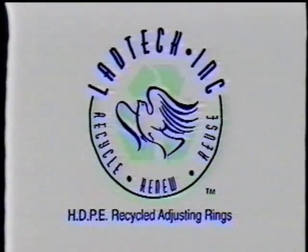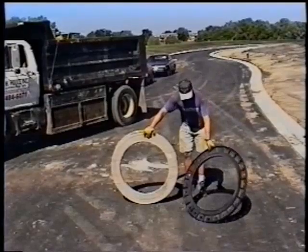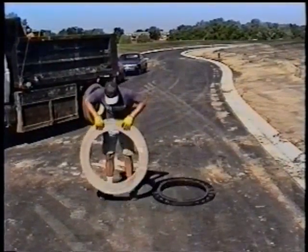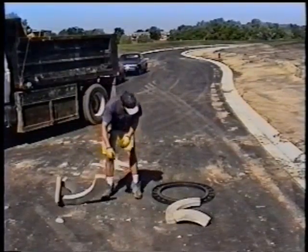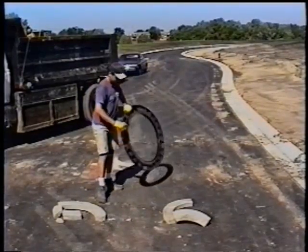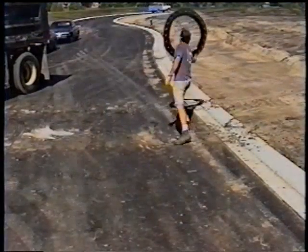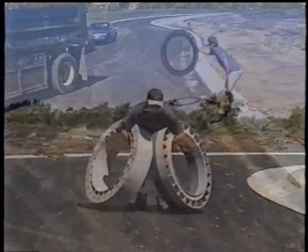Sometimes things just have to be taken to extremes. What you are watching is a field demonstration highlighting the impact strength of the product you are about to install, the LADTEC recycled high density polyethylene adjustment rings. As you can clearly see, the LADTEC adjustment ring will not be the weak link in your system installation. This video has been produced to guide you through a successful installation of our LADTEC adjustment rings. We here at LADTEC are very proud of our product line, its ability to perform, and want you to experience an easy, trouble-free installation. Following the simple steps as outlined in this video will assure you a successful installation and the end user a quality product with a long service life.